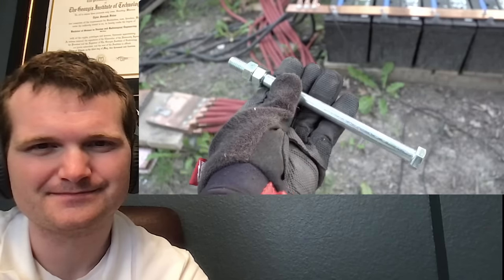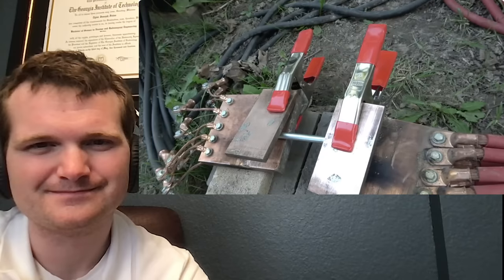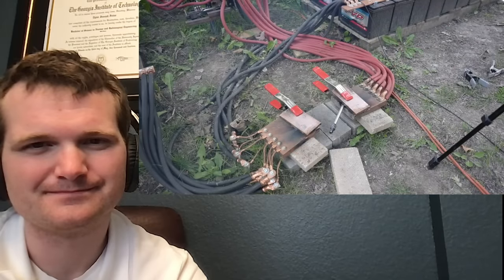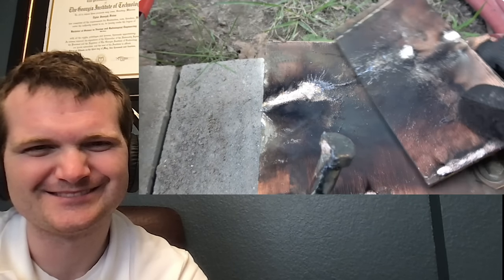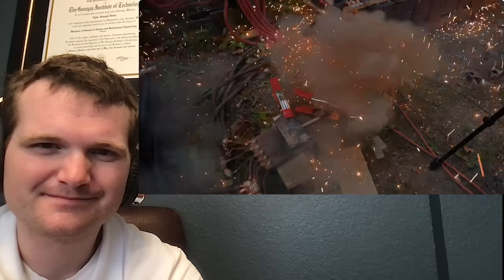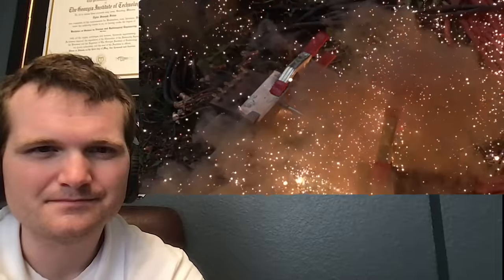Let's see what happens when I try a half-inch bolt. The bolt really does not want to stay in those blocks — it just leaves a big crater of splattering molten steel and copper. Let's see if quad-clamping it will hold it in place. The slow-mo shows the increased current has introduced a new problem: these blocks are getting ripped apart by the magnetic force. Opposite currents repel and like currents attract.